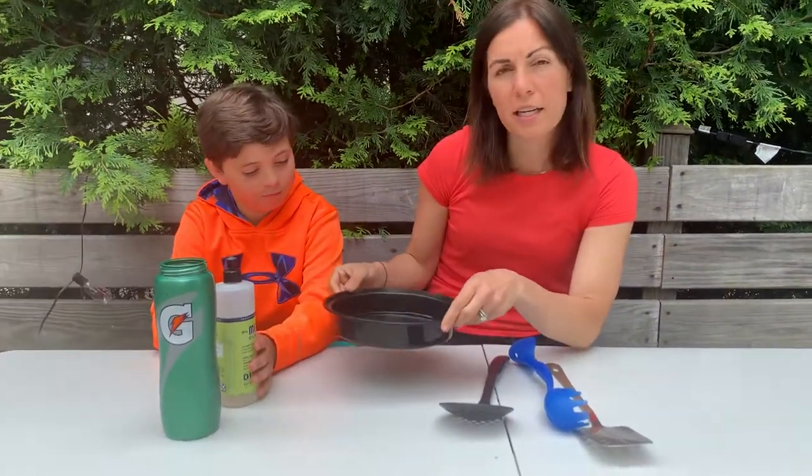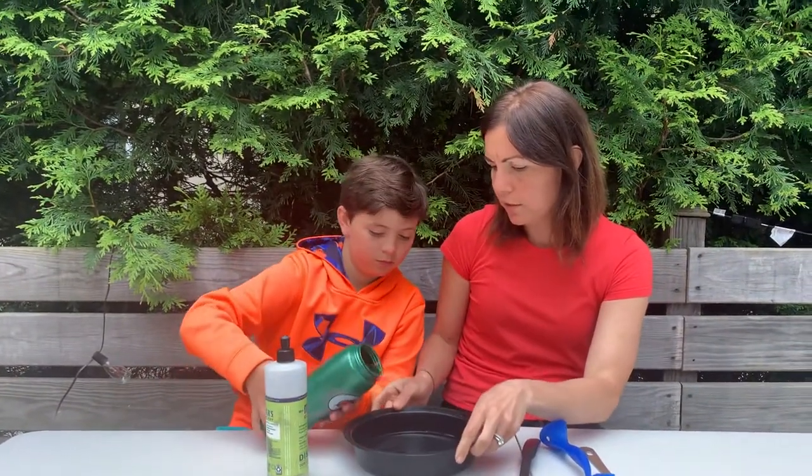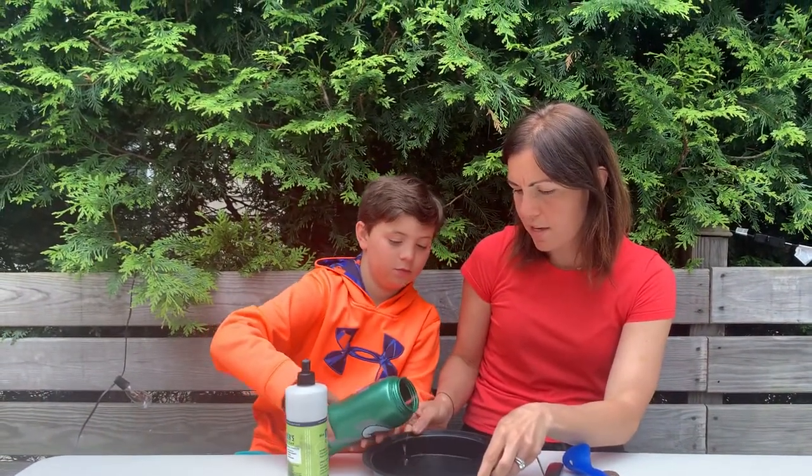First you're gonna need a container. Add in some water — Petey, wanna add in some water? Nice and gentle. And then we're gonna add in some dish soap.